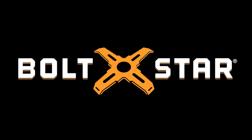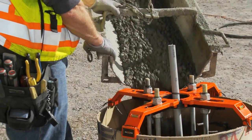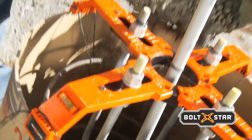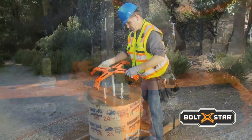Welcome to Boltstar, the world of getting pole-based construction done fast and efficiently. Boltstar provides a fast, easily repeatable process that delivers consistent quality in half the time compared to the conventional method. And Boltstar is reusable.